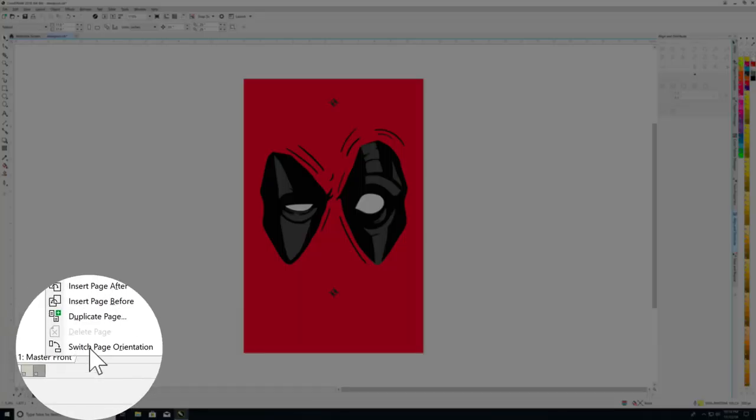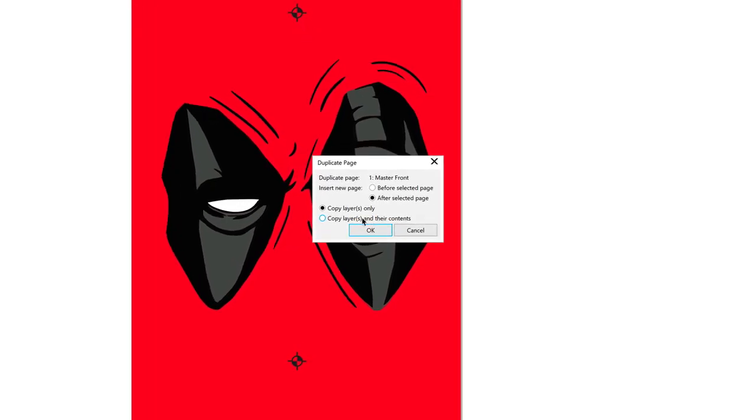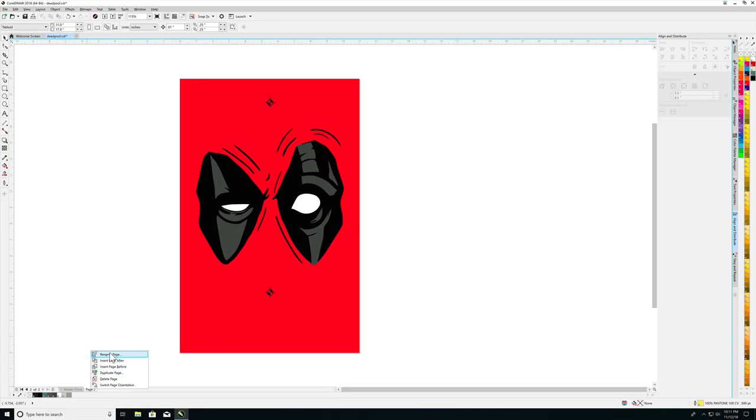Next, you will right-click on the page tab again and this time select duplicate page. This brings up the duplicate page option. Select copy layers and their contents to ensure that your artwork is created in the exact same place. After naming this page with the corresponding ink color, you will repeat the steps again for each additional ink color.